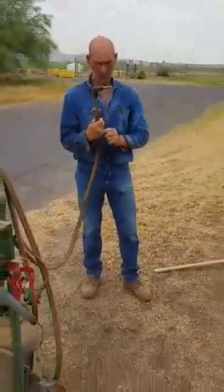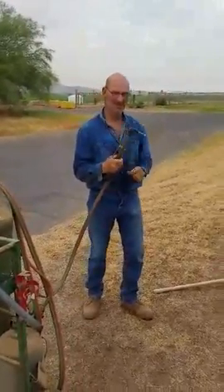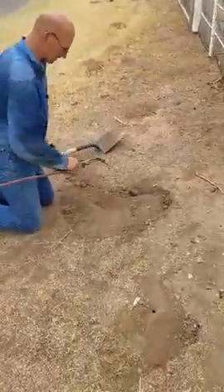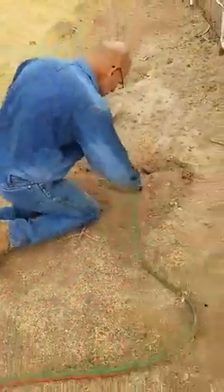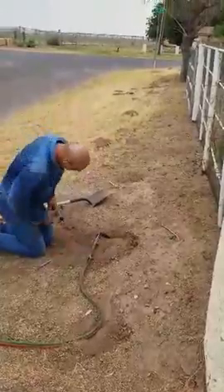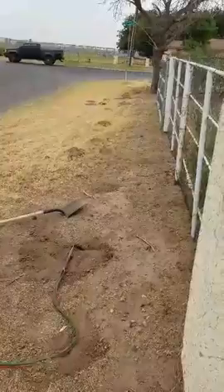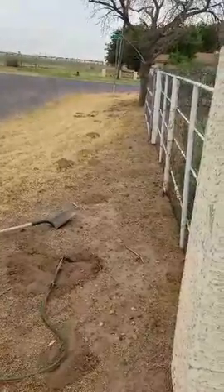We have moved to the front yard. YouTube video by Robert - how to blow up gophers. That is a long row of gopher holes. Either going to gas them to death or going to blow them up. I like the blow them up part.